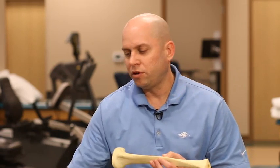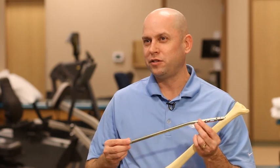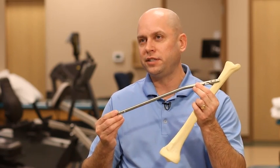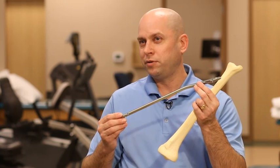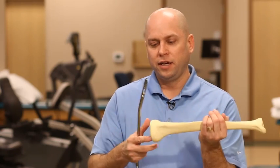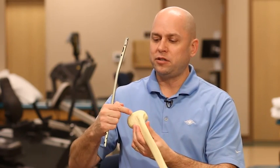But then a really smart orthopedic surgeon invented something called the intramedullary nail. This is an intramedullary nail that's very similar to the one that was put in Mr. Silva's leg, and you can think of it as sort of an internal cast.